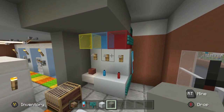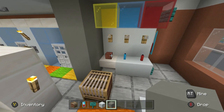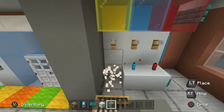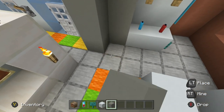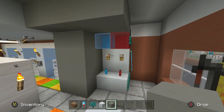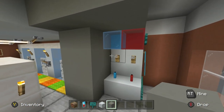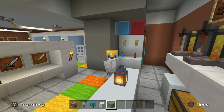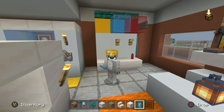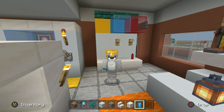If you've only got room for blue and red, you can still have the exact same design. This machine is quite malleable — feel free to make it in any way that you like.